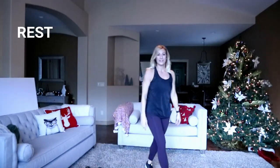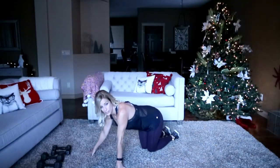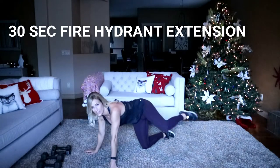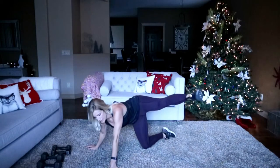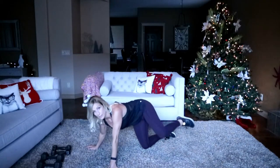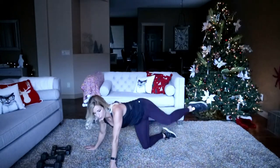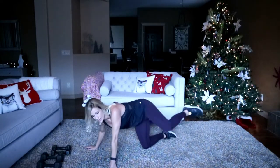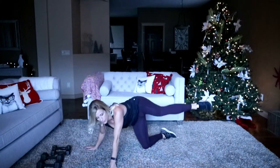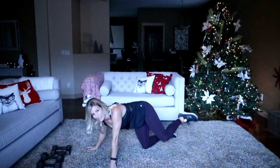Grab your water — we're taking it down to the ground. Fire hydrant with a lateral extension, 30 seconds per side. Fire hydrant up, then kick that leg out. Hopefully if you're like me, you'll feel more burn and tension on the leg you're bearing weight on. Right now my right glute is already on fire. Ten more seconds.